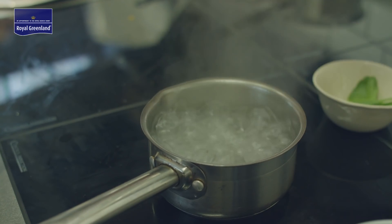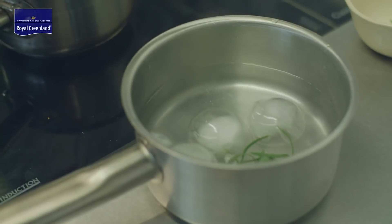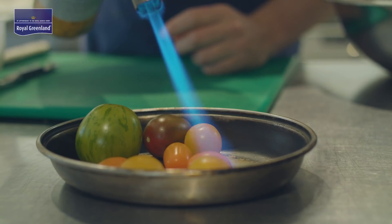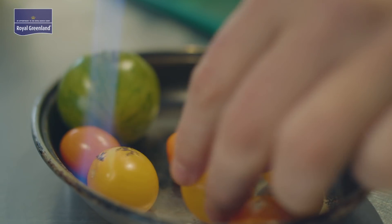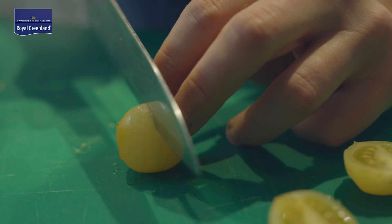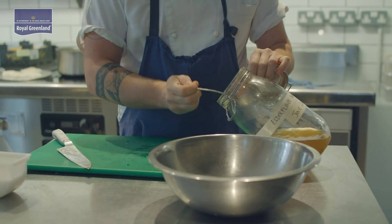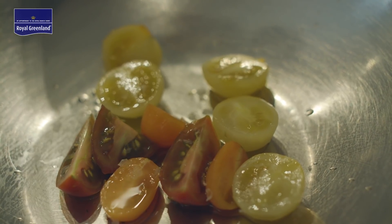After that we're going to blanch the sea herbs — we want to keep them nice and fresh and crisp — and at that point we're going to blow torch the tomatoes. The basis of this dish is that everything is the same temperature, so we're going to take the skins off the tomatoes, cut them into various sizes, make sure they're nice and pretty, and then marinate them in some sea salt and some elderflower vinegar, bringing them up to room temperature before we plate the dish.